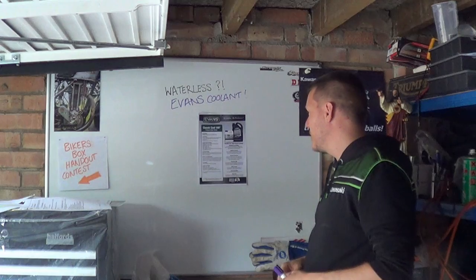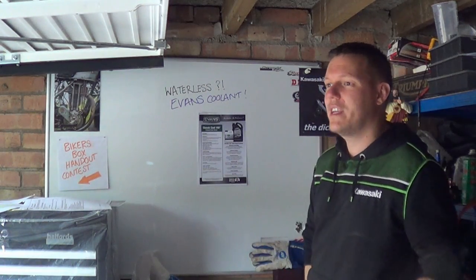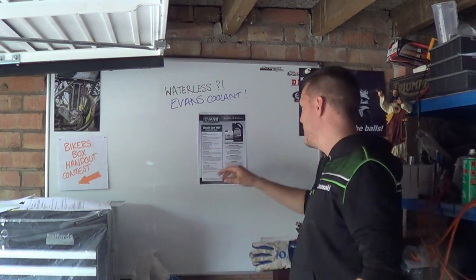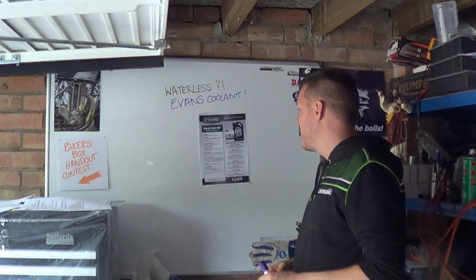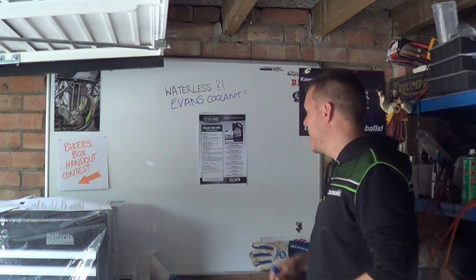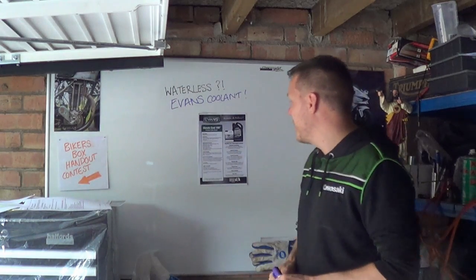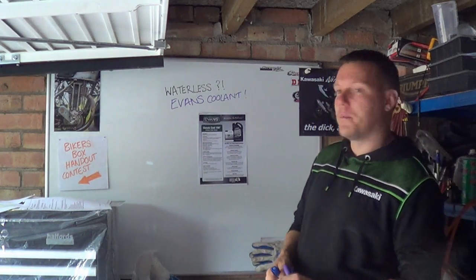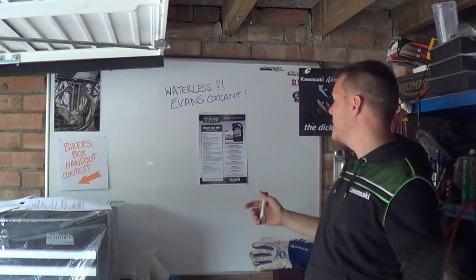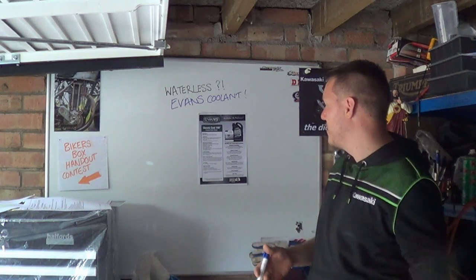The benefits of waterless coolant: it eliminates overheating. Straight away there's bullshit. It doesn't eliminate overheating - if your cooling system breaks, then you are going to overheat. It's a bit of a bold statement. Evans waterless coolant has a boiling point of above 180 - it's actually 204 - and will not vaporise, thus eliminating overheating, boil over and after boil. Then it says reduces pressure: Evans coolant generates very low vapour pressures - but it just said it doesn't vaporise. Make your mind up. This is on the same page.